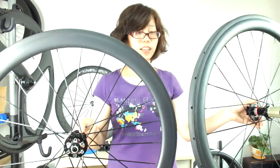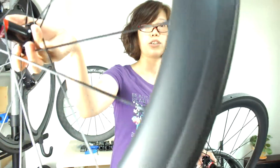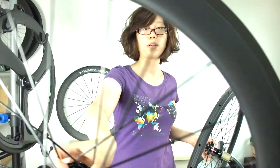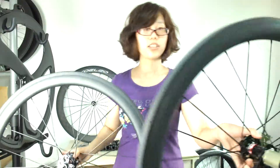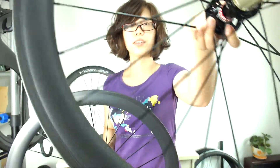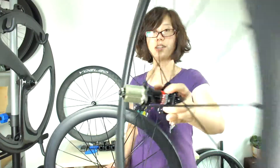Now let's take a look at the front wheel first — U-shape wheelset for the road disc brake. And this is the rear wheel. Tubular.